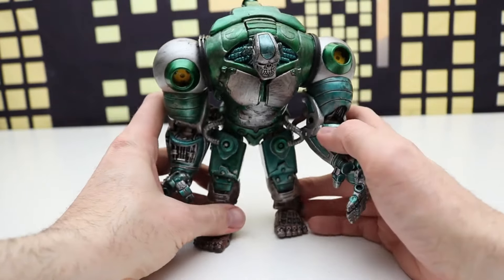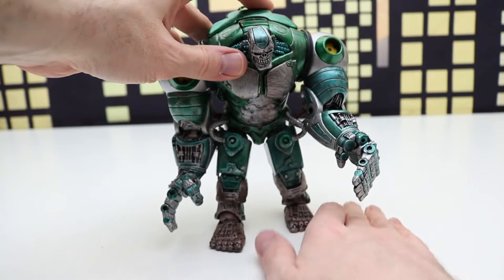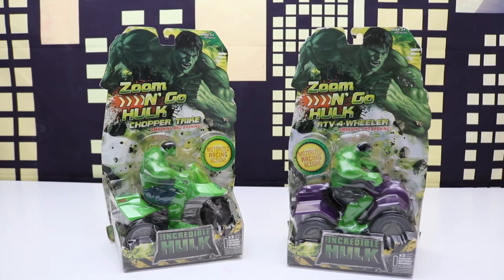We got it to stand — welcome back everyone. In today's video we'll be checking out both of these Hulk vehicles and Hulk figures from 2007.